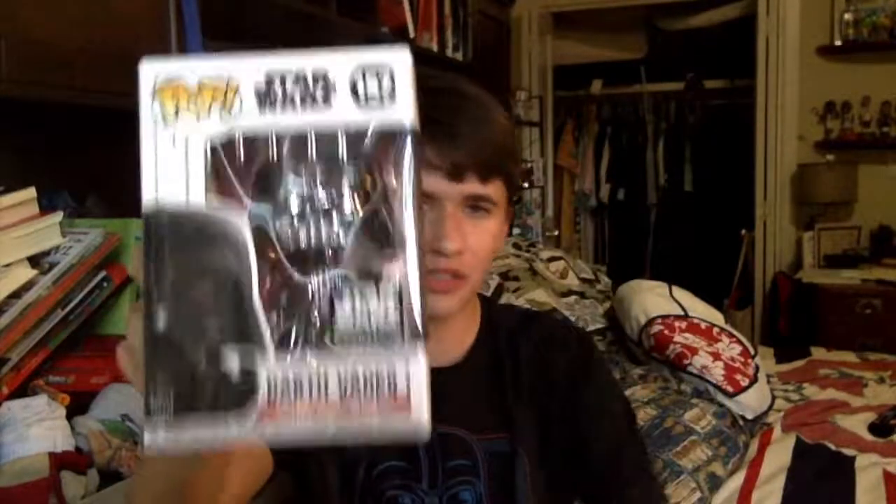Now let's get into the last item of the box, and this is a pop. It is a chrome pop — it's pretty cool. It is the Smuggler's Bounty exclusive Black Chrome Vader. I think it's black chrome, maybe it's gray, but we're calling it black chrome. This is a black chrome Darth Vader Funko Pop exclusive to this box. This one's going to go great with a couple other chrome pops I have — the Star Wars Celebration one. I have the blue chrome and the gold chrome for Darth Vader, so this black chrome is going to go great with that set.